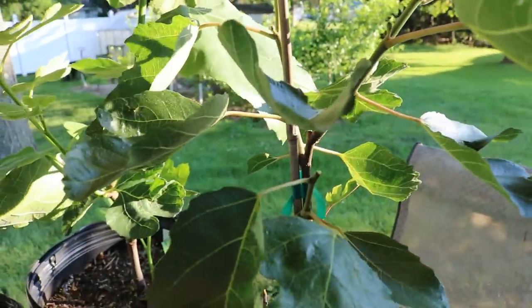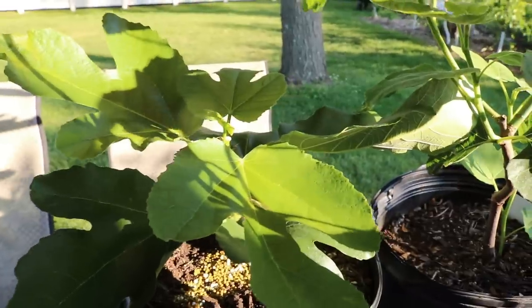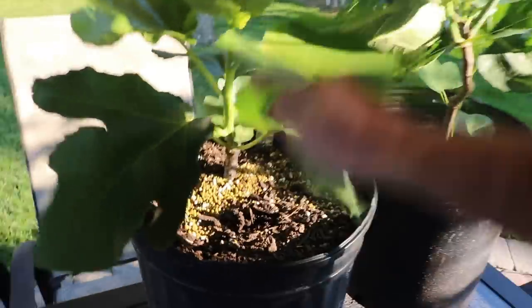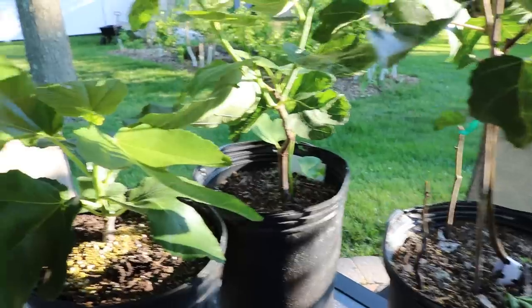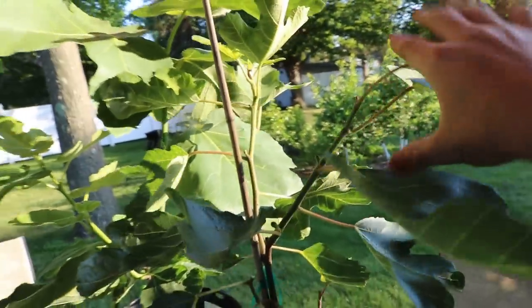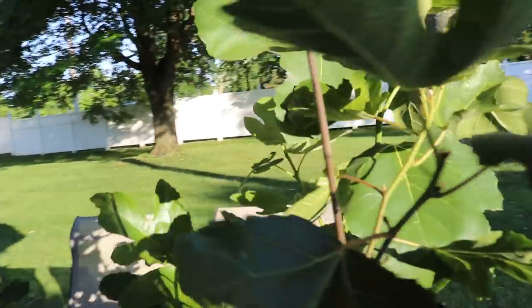Similarly, if we had come in during wintertime and topped the tree during dormancy, we'd be releasing that auxin and freeing up the dominance in the tree so it sends out new shoots to form the scaffolds. That's what I'm achieving now in one season — not only do I have this single stem trunk that's quite vigorous and healthy, it's also going to put out these scaffolds by the end of the season. This particular older tree already has its scaffolds and by end of this season will have some nice fruiting branches.